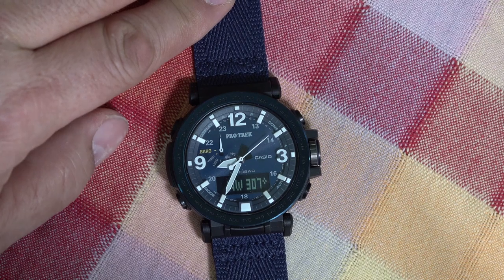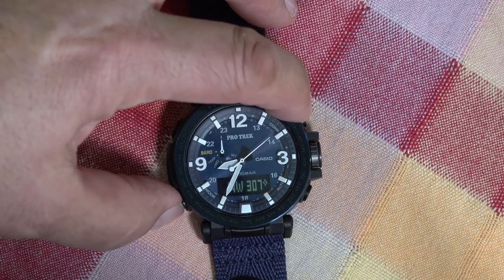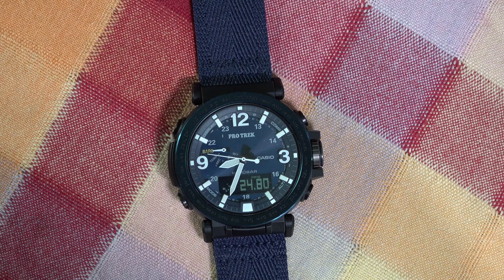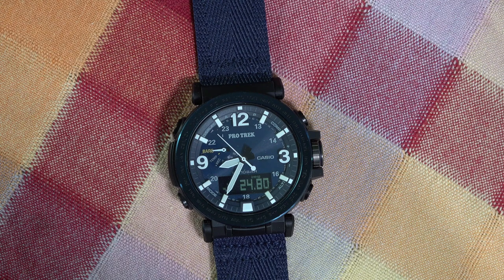The only thing left is barometric pressure. That is also accessible from the lower left — we just go there. And there you go. On the left side you can see the little tiny graph. Unfortunately the minute hand is now in the way, but that's our barometric pressure: 24.8.